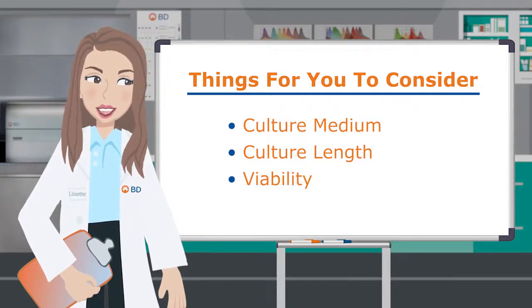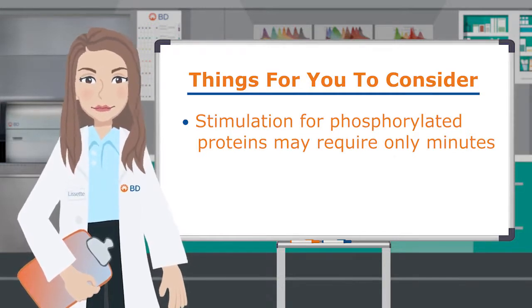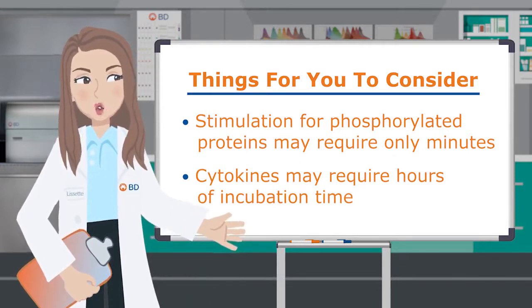The length of time your cells spend in culture can make all the difference to the success of your assay. Stimulation for phosphorylated proteins is very quick and may require only minutes in culture. However, cytokines may require hours of incubation time. Finally, keep in mind that stimulation itself can induce large amounts of cell death.